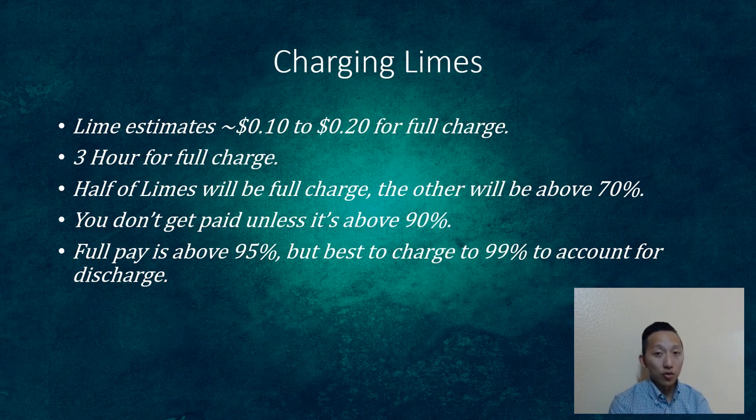Charging a lime costs roughly 10 to 20 cents, which you can verify with your billing. It takes about three hours to fully charge; if you find one at 50%, it's about half that. Lines at 70% are your go-to — always try to pick up ones that are almost charged. You don't get paid unless the lime is above 95% charged. I had a situation where I didn't get paid in full. If you pick up seven limes at $7 each and don't fully charge them, you get zero out of $49. Don't let that happen to you.